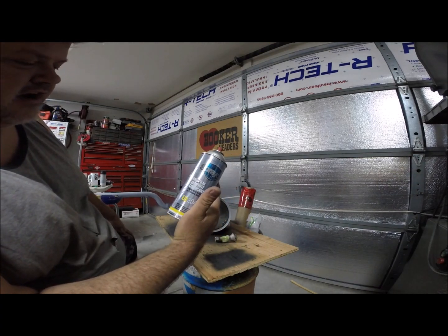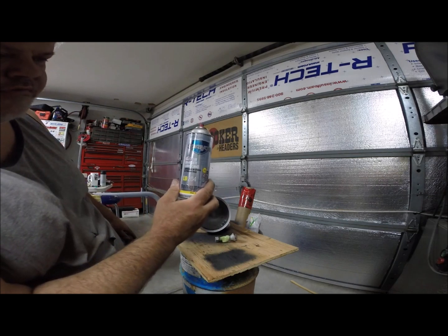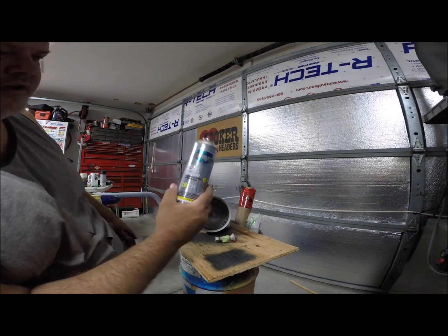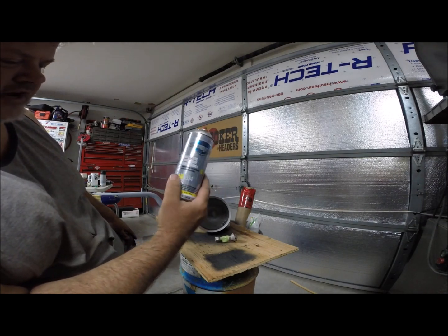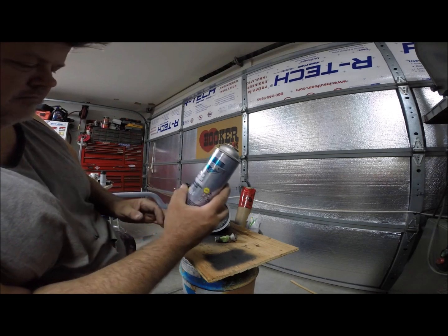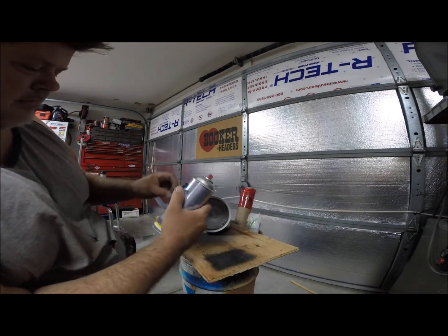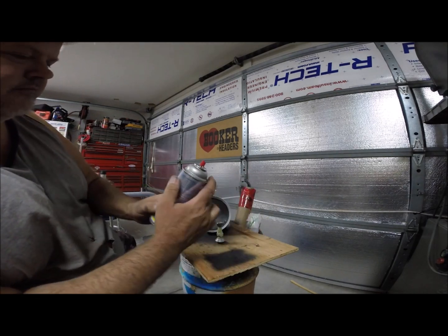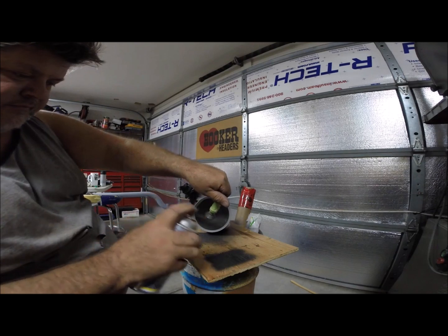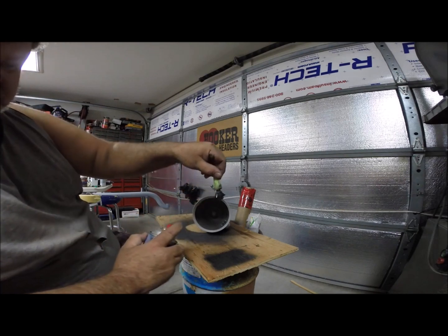It absorbs into the aluminum and gives it a darker look - like a gray, like an aged magnesium wheel that you'd see on a hot rod or gasser. I did a set of wheels for my gasser with this for my drag wheels that were not actual magnesium. People are always fooled, but it's just for a look - I'm not doing this to sell stuff to people claiming it's magnesium. Shake it up, now you start spraying and it starts turning gray.